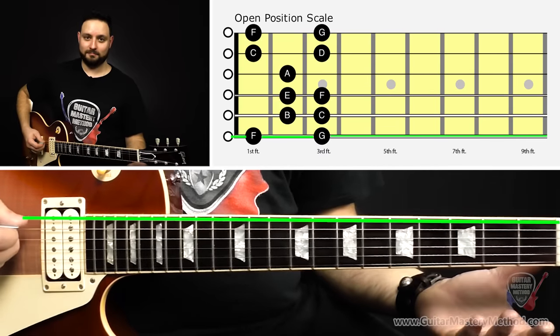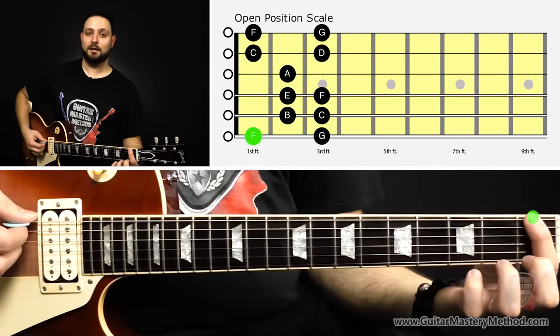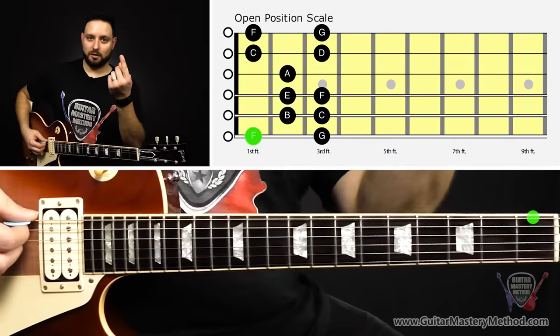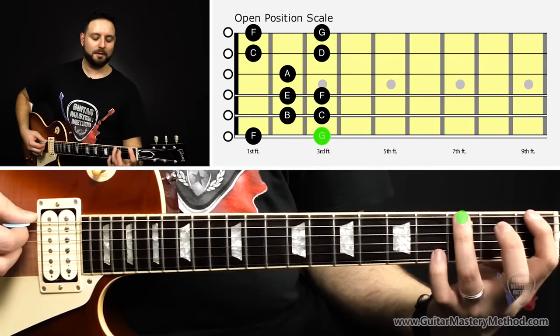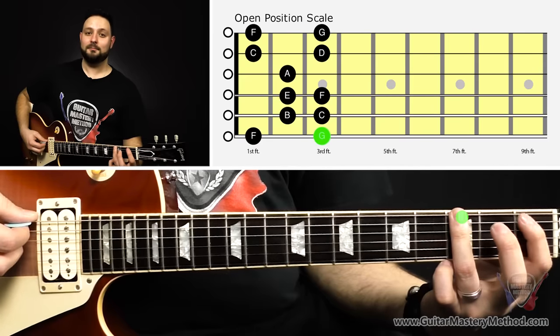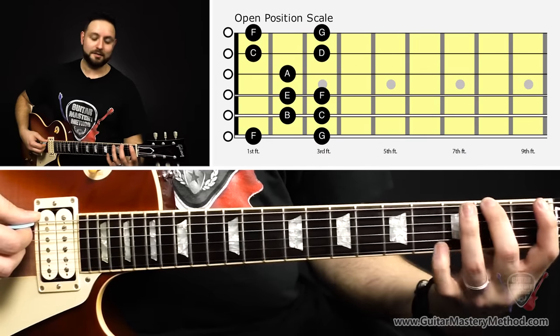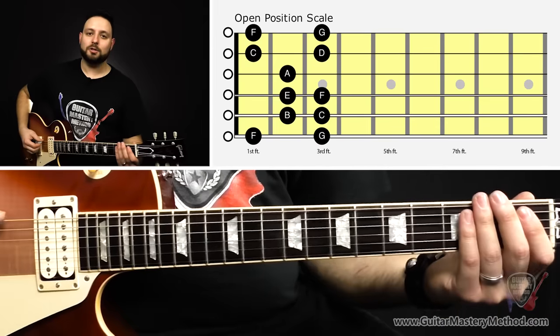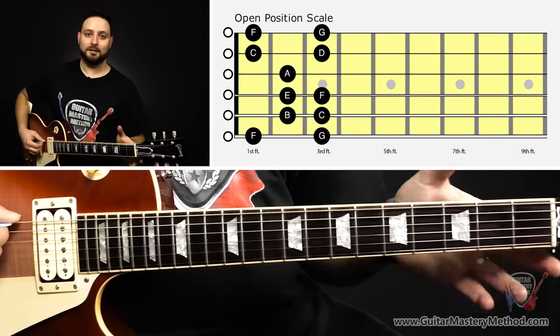Starting on the low E string, the open E is our first note. Then the next note is the first fret of the low E string, which we're going to use our first finger — our index finger — to play, and that's F. Then we're going to play the third fret on the low E string with our third finger, and that's G. So we have E, F, G. I'm corresponding a finger to a fret: use the first finger to play the first fret, the second finger for the second fret, and the third finger for the third fret.